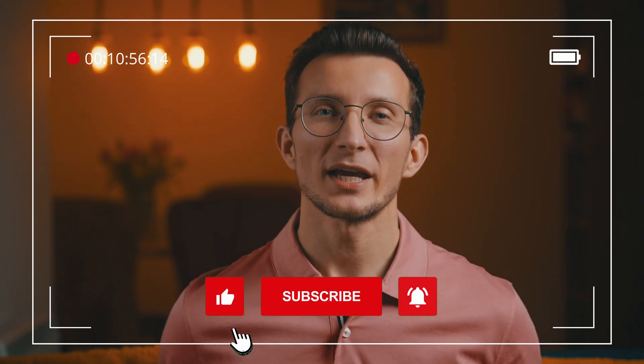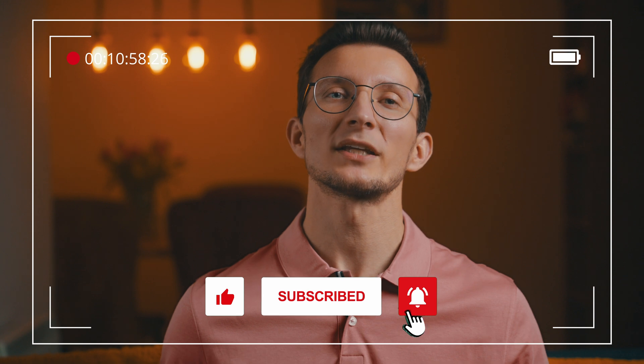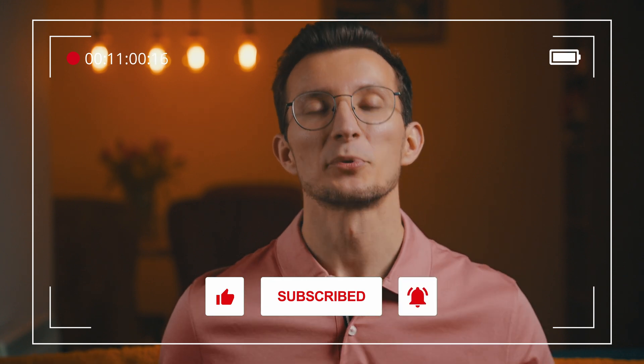Before we jump to the next section, I just want to ask you to hit that like button and subscribe to the channel if you're enjoying this video. I appreciate your support.